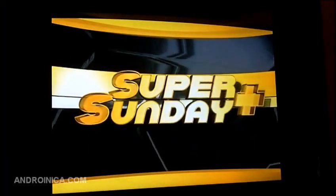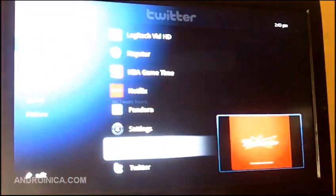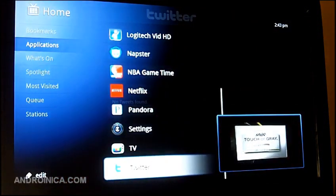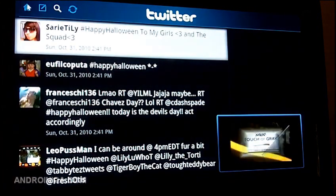Let's say right now I'm watching a soccer game and I just see an amazing goal and I want to talk about it. I can press the picture-in-picture button and it will keep the live TV in the bottom corner and allow me to go to Twitter. From there I can add my tweet without missing the action.